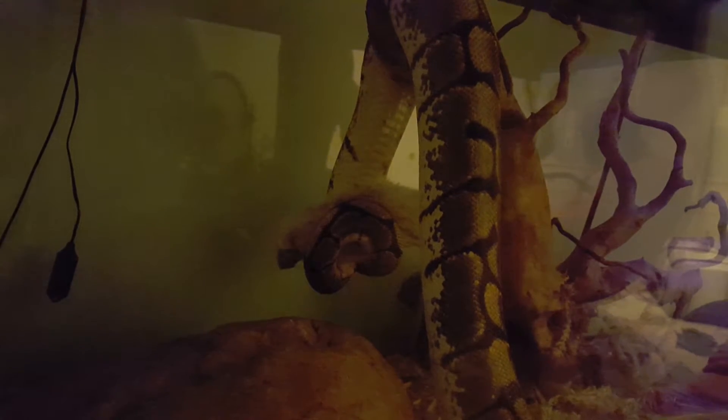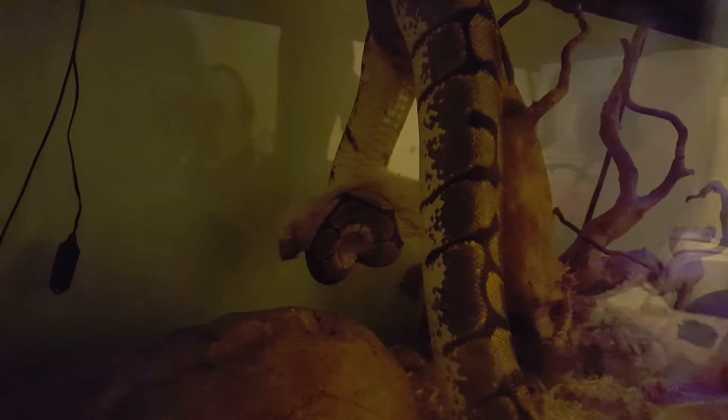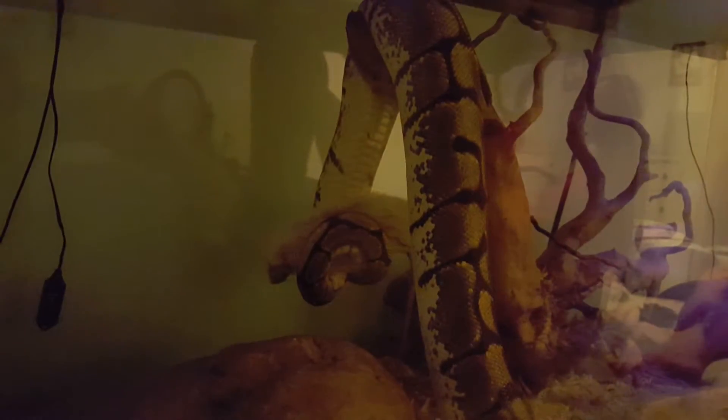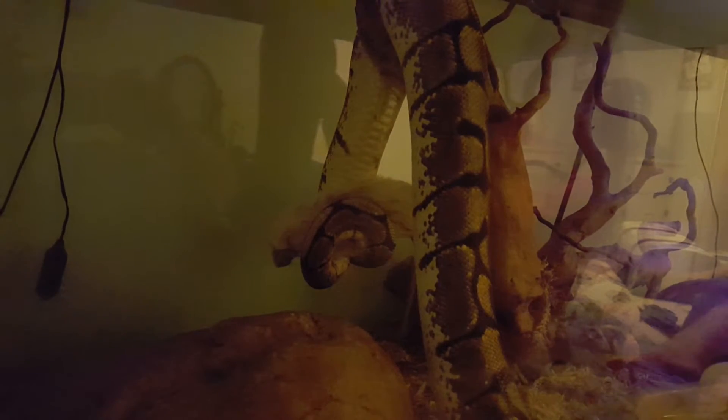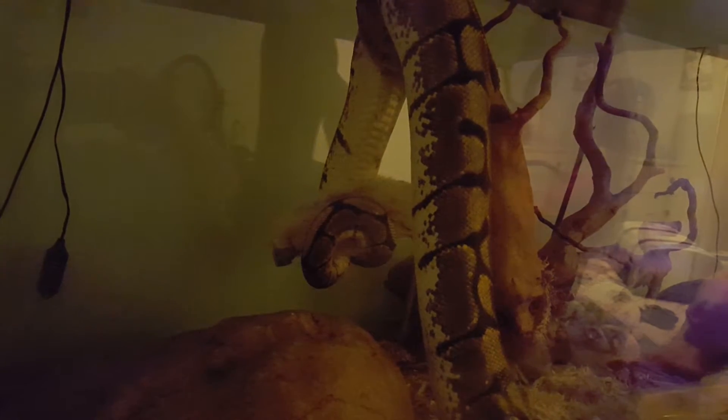After she's eaten, we do not touch her for 48 hours — some people do 24, we do 48. Just leave her alone; the only time we'd go in is to change her water and mist. Occasionally if there is blood from the rat, or if we accidentally left the plate in like we did last time, she can go into an extended feed mode. About 48 hours after feeding I came in to change the water and she was in the classic S-shape ready to strike.